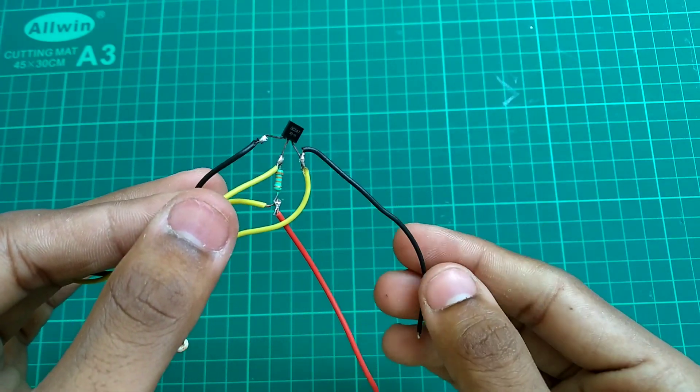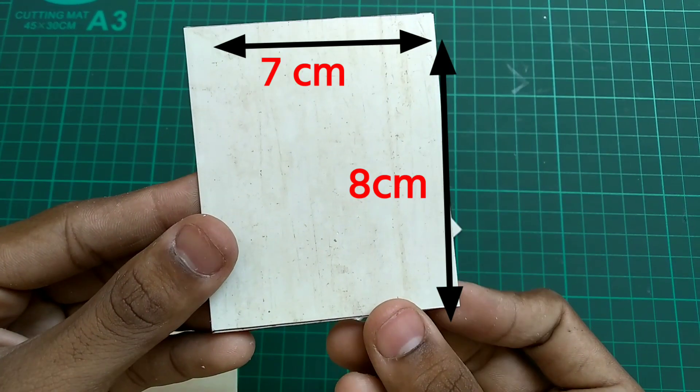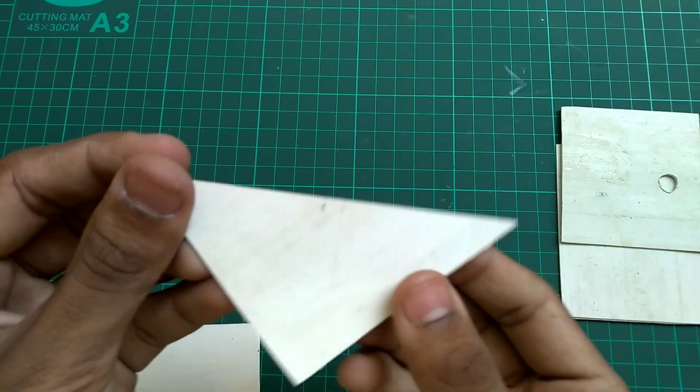There are two wire connections shown in the diagram. We can see the PC sheet dimensions for the casing.